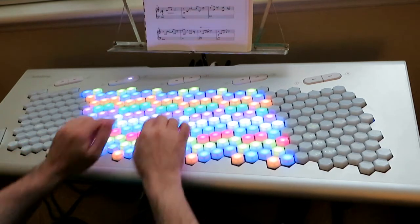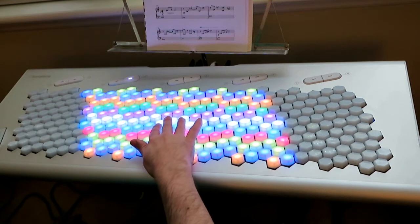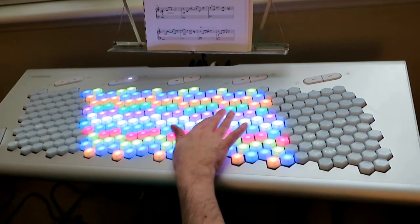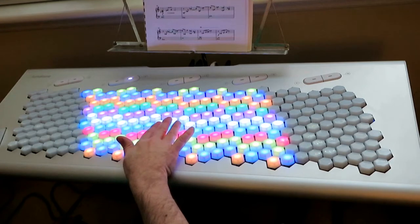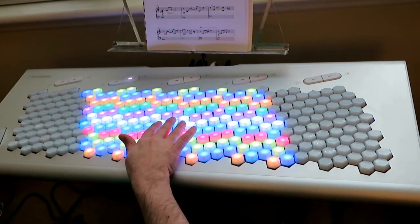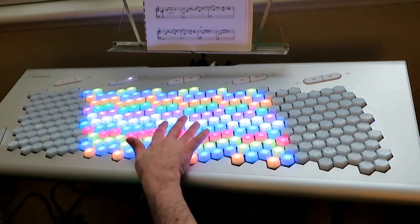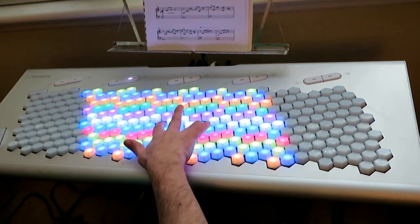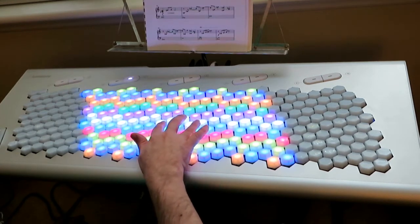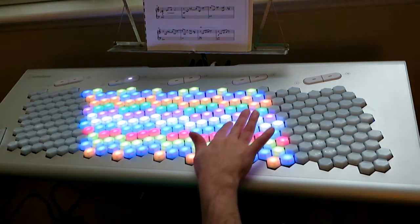Today I'm going to be talking about a few different possibilities for arranging 46 EDO on the Lumatone keyboard. I'm going to be starting with this familiar looking layout. This is the Boson Cat Wilson 4/7ths keyboard where the generator is four steps over, or three, and the period — the octave — is seven columns over.